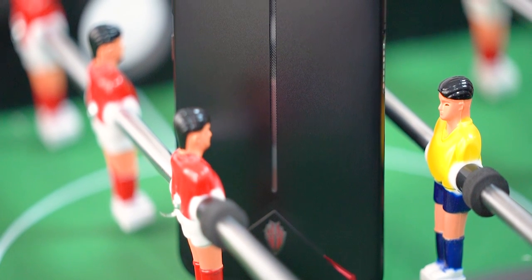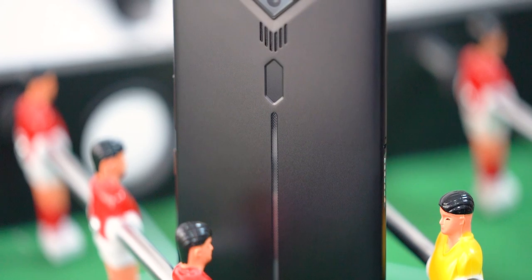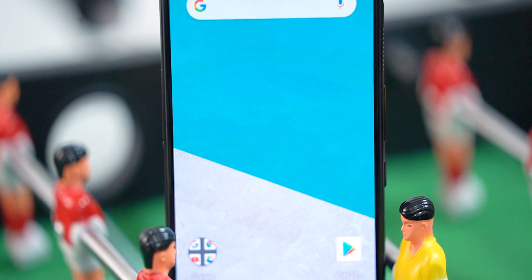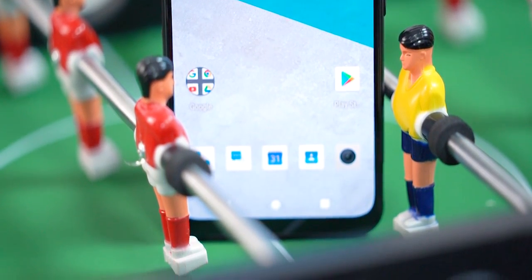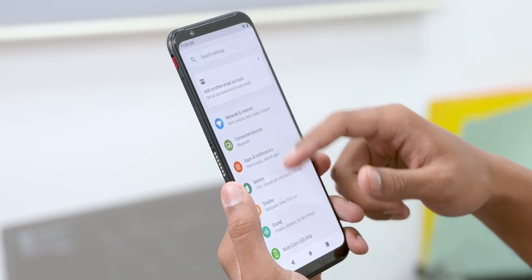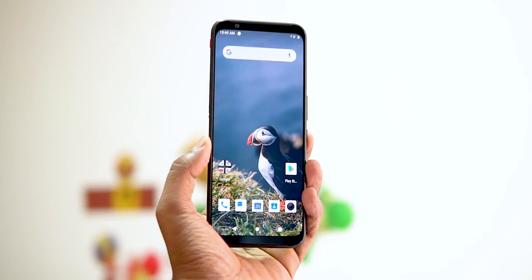So this is the Nubia Red Magic 3 — so why is it a gaming smartphone? Let's start by trying to answer that question. First, the display: this is an AMOLED panel, a 6.65-inch Full HD+ AMOLED panel. It looks nice with punchy colors, and like the one on the Arro G Phone, this is a 90Hz panel, so it's a little extra smooth.